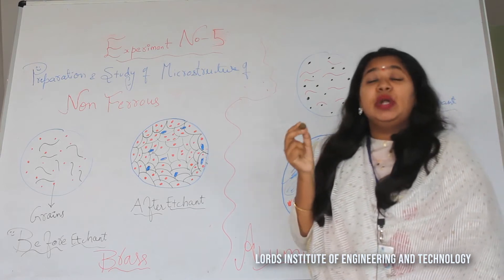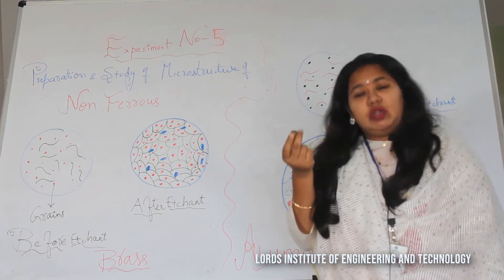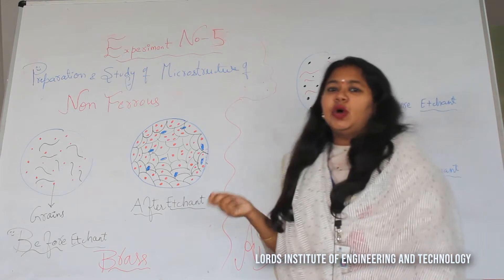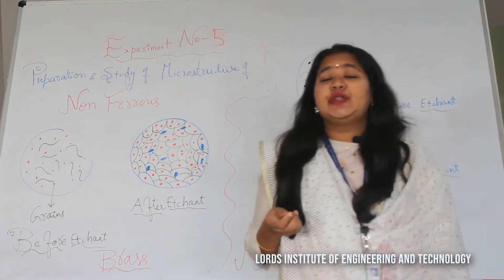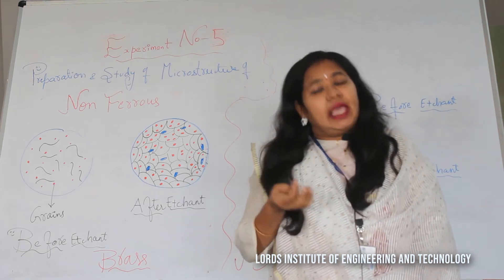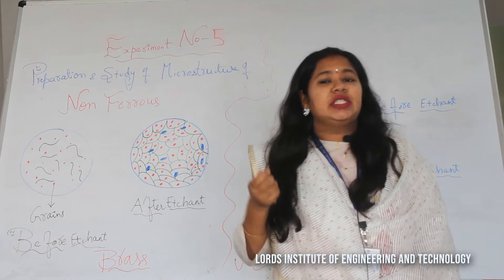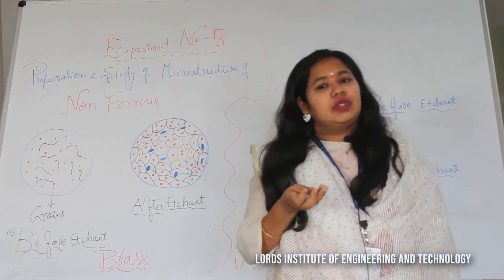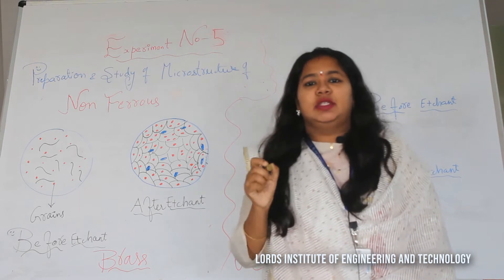Brass is one of the oldest ancient materials, and we normally use it for utensil purposes. Now let us go for the grinding operation, then disc polishing, then using emery papers, then etchants, and finally we will view the microstructure of this brass specimen under the microscope.